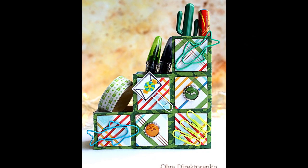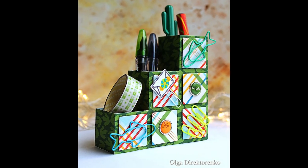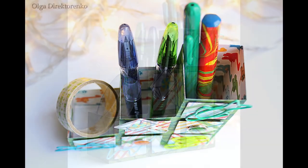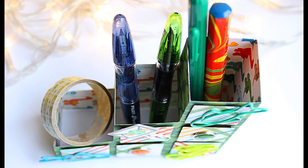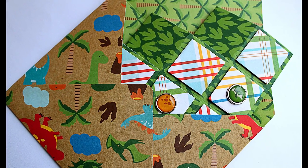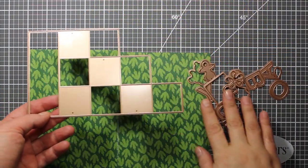The project I have made for today is a card that transforms into a desktop organizer. It can also hold paper clips, but the coolest thing about it is that it can be folded flat and mailed in an envelope. It's also super quick and easy to make and is suitable for mass production. So let's get started.